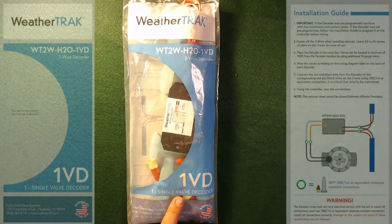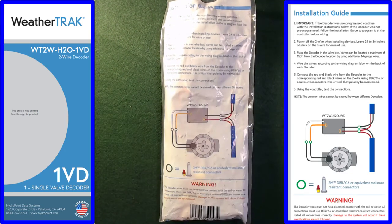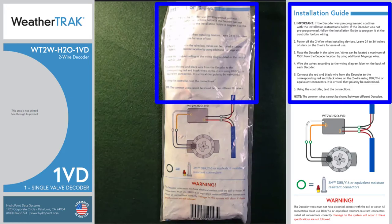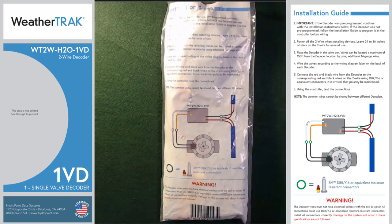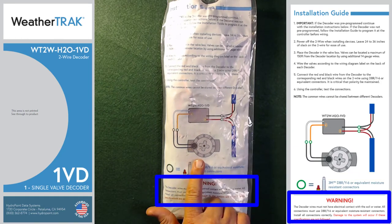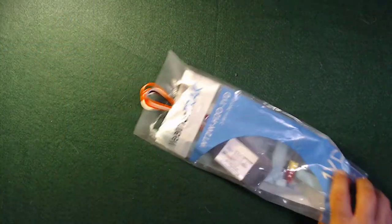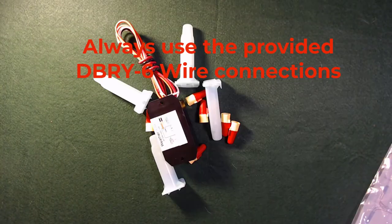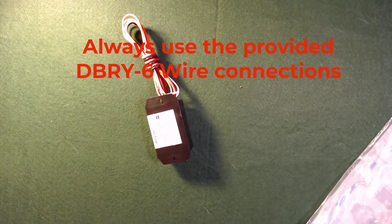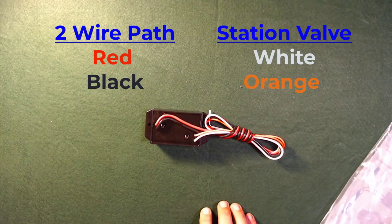Let's look at the single station decoder, part number WT2W-H2O-1VD. The back of the bag is where the installation instructions are printed — the process you'll go through in the field to physically install the decoder on the two-wire path and on the valve. Don't throw away the bag. Inside you'll find the decoder and all of the proper wiring connections. The decoder has red and black wires that go to the two-wire path, and white and orange wires that go to the station valve.